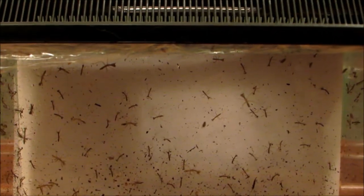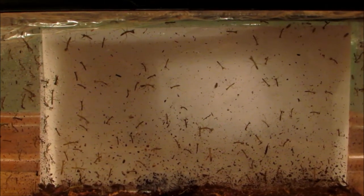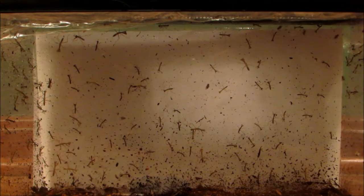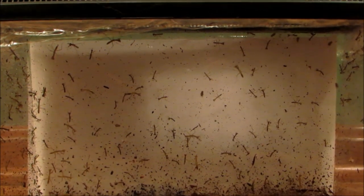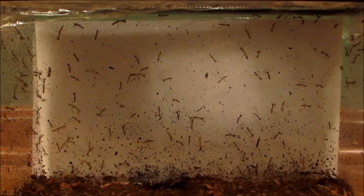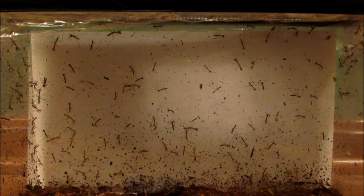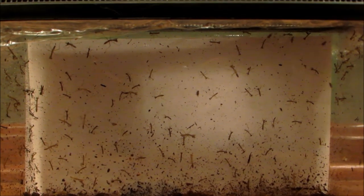Alright, so there they are, and that is my video on the first things I have done for the mantises. Tomorrow I will try to get some more photos or video outside where the lighting will be a bit more natural and you can probably see them a little bit better. Thank you for watching, and again if you have successfully raised hatchling mantises and have any suggestions, feel free to post those.